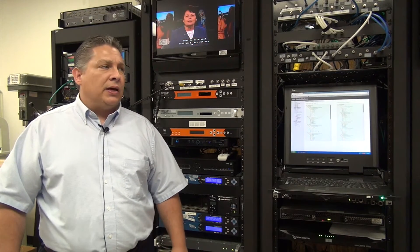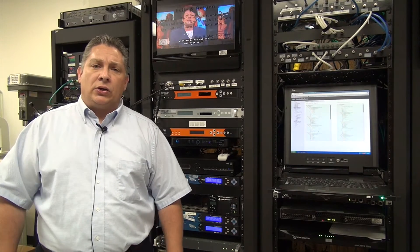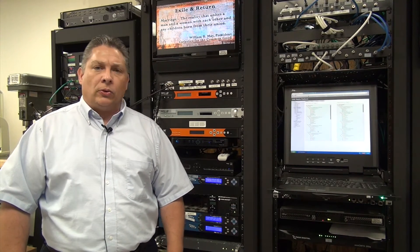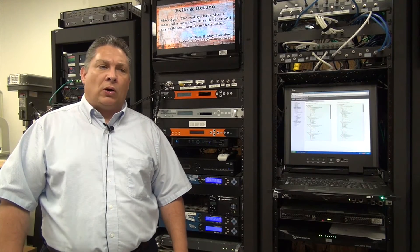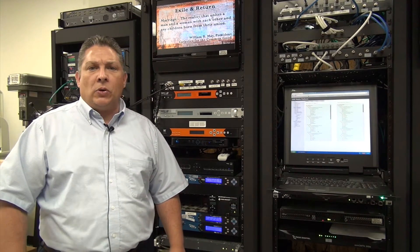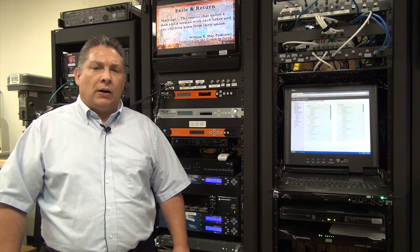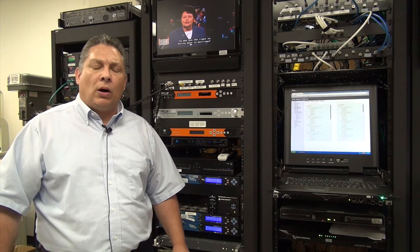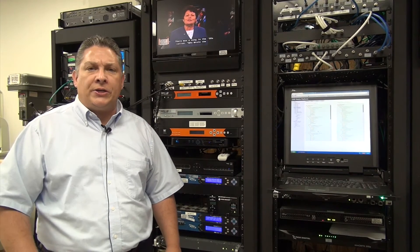The output can be either ASI or IP. It also comes — you could order it with an iQAM card to make it an EdgeQAM. What's really interesting about the iQAM card is that, unlike most EdgeQAMs where the QAM frequencies are stacked, the iQAM card in the Wellove SMP330 has each QAM independently frequency agile.